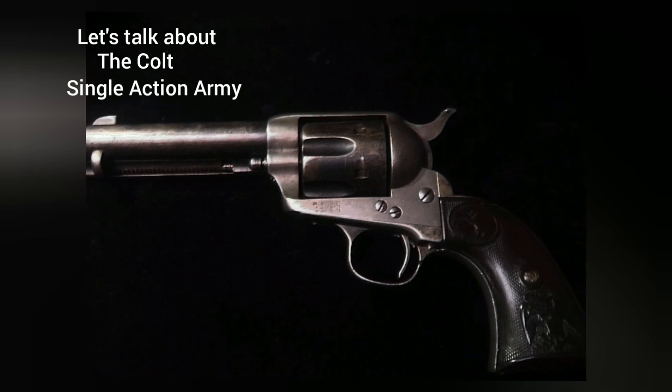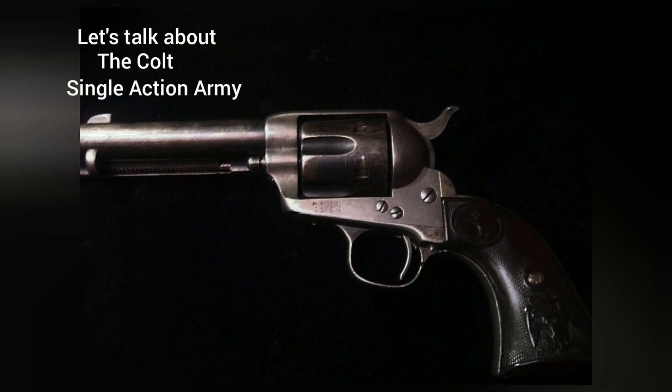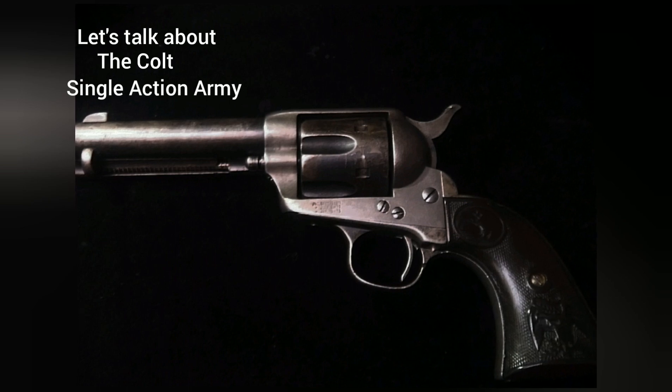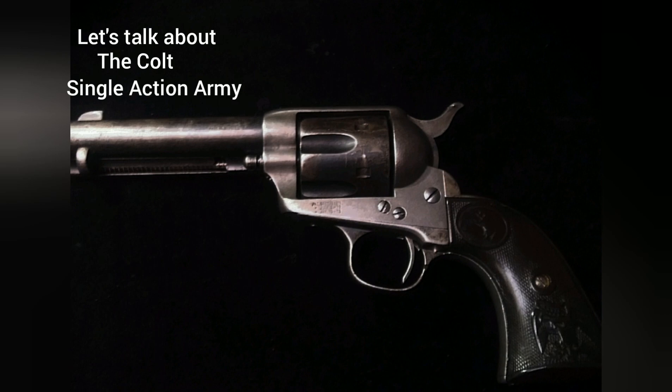Hi everyone, this is The Wild Snapper. Welcome back to my channel. Today's subject is going to be about the Colt Single Action Army. We are going to discuss primarily just the first generation Colt Single Action Army and all the minute and major changes that have taken place throughout.